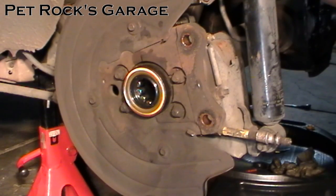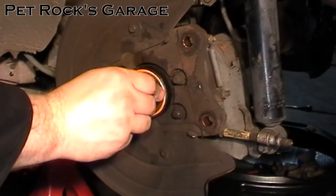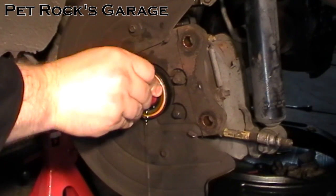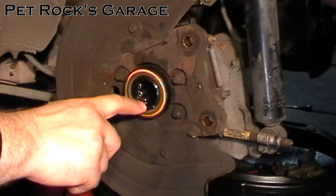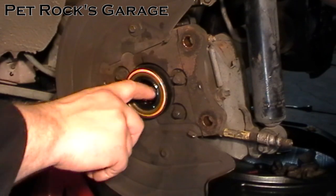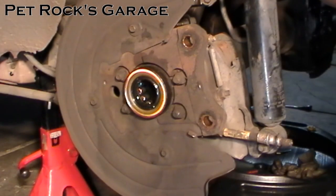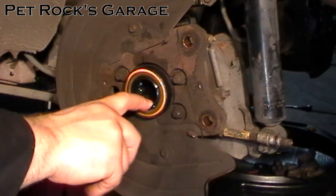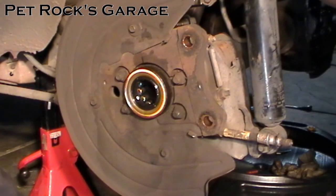Now you want to pre-lube the bearing and the seal. What I like to do is take a cap full of gear oil and pour it in until it starts to flow out a little bit. That means you've reached the inner lip of the seal and gone over the inner lip of the bearing. Work the bearing around a little bit to pre-lube it so it's not running dry the first time you go down the road. Also take a little bit of oil and wipe it around the inner part of the seal, because you never want to run a rubber seal dry initially.